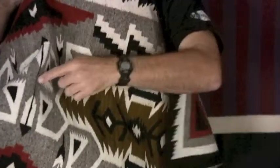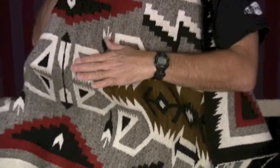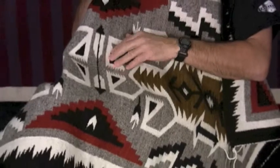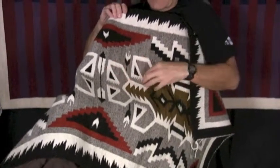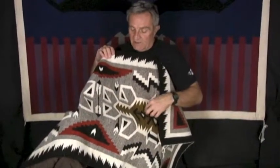Here you have the horn-toed feet, very sacred because horn-toed is the old man, the old master, the grandfather of Navajo culture. You have the very angular design elements and you have prayer feathers.